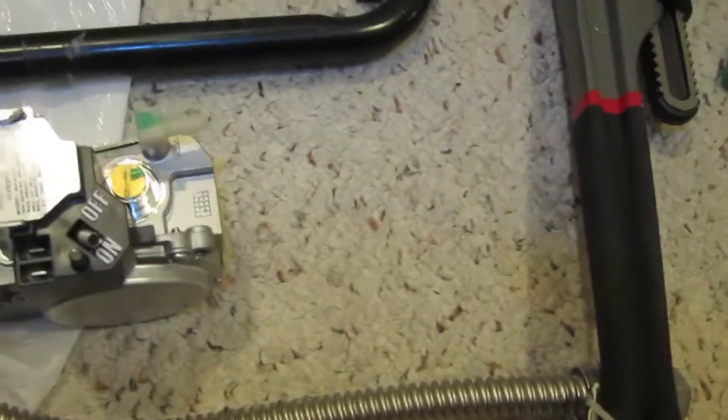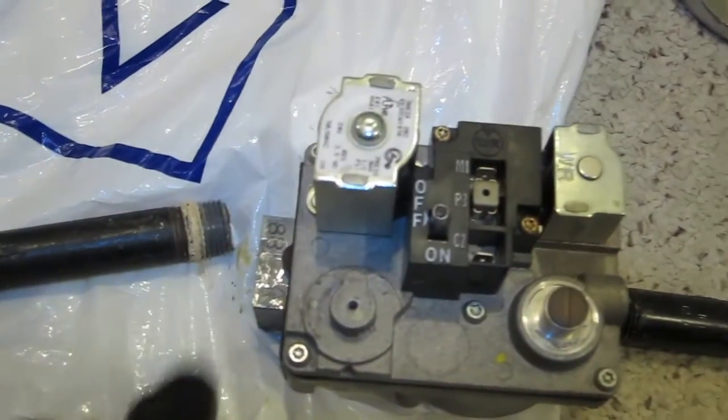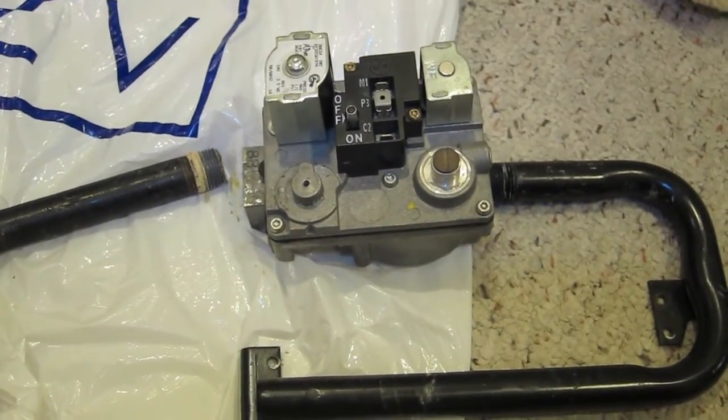I'm about to reinstall all the stuff. They said to clean the threading of the old pipe residue, and I will do that, put it on a new pipe, and reinstall it. I'll show you what it looks like reinstalled.